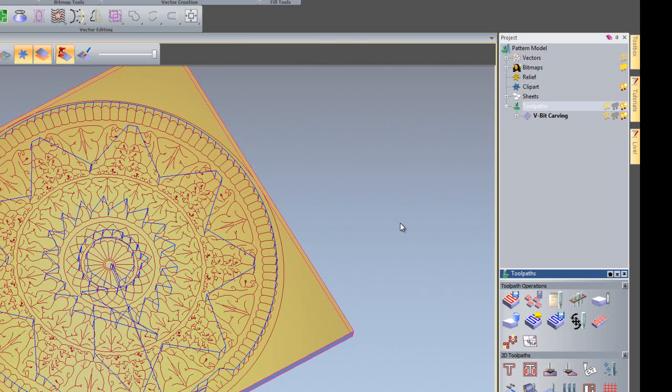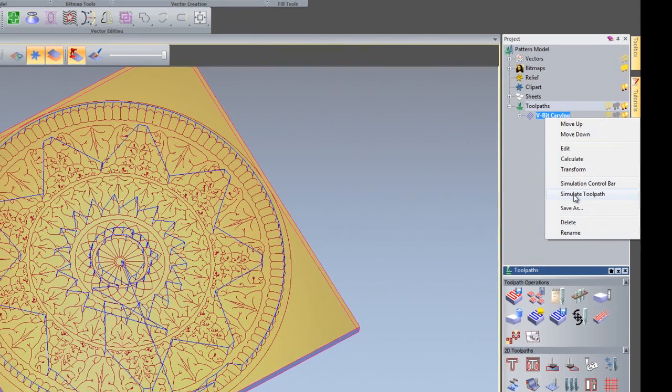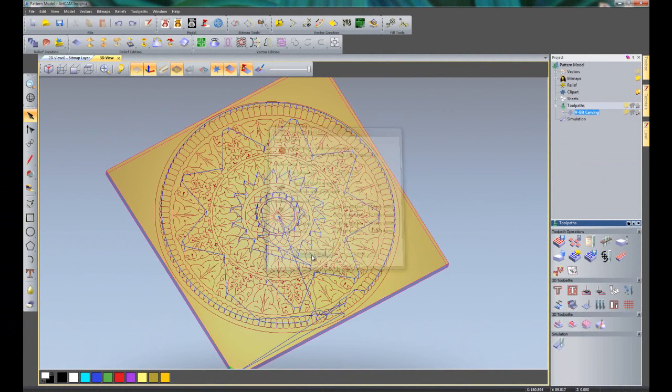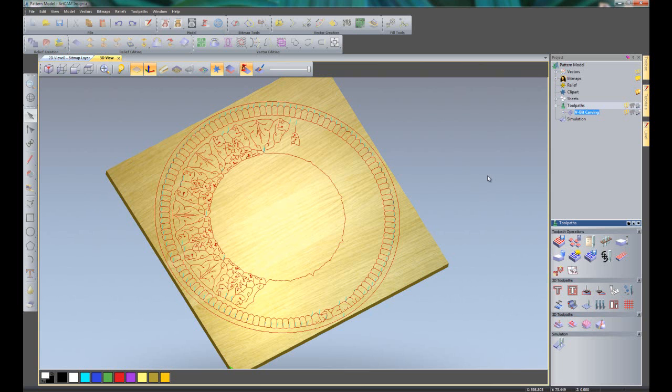Now we are going to simulate this toolpath. So if I right-click on the V-Bit Carving and click Simulate Toolpath — here you can see it has opened up the block definition; this will not appear in ArtCAM Express so I am just going to simulate the toolpath. You can see that it has kept the material we selected previously, which was the Light Oak Horizontal material.